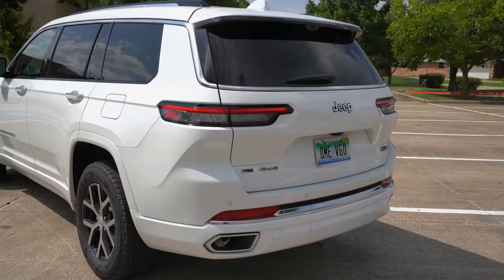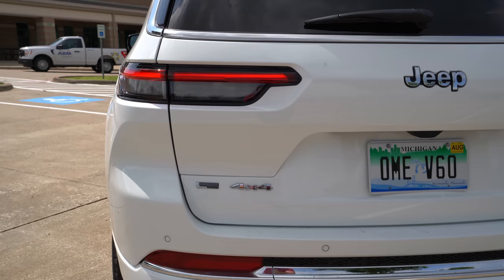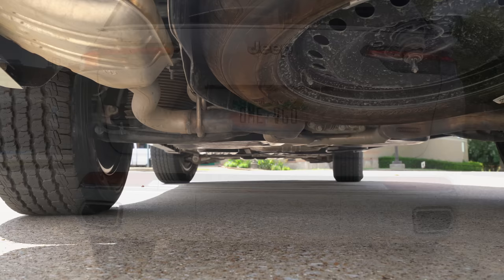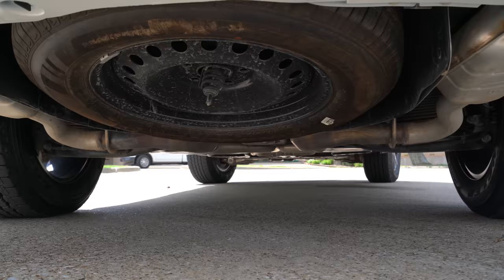In the back, Jeep gives you LED taillights standard. It's a nice slim design that looks good at night, and we even have a red matching LED blinker. You've got the 'L' badge right next to '4x4.' The exhausts are mostly concealed behind the bumper. Under the vehicle you'll find your spare tire — a compact spare on lower trims and a full-size spare on the Overland or higher, though you can get the full-size spare optional on any lower trim.